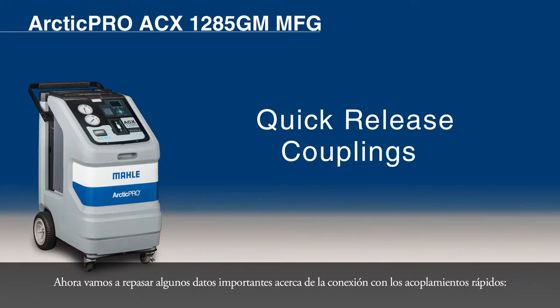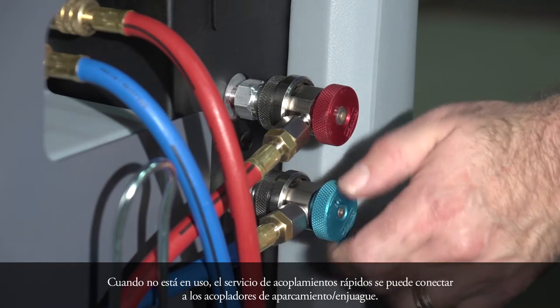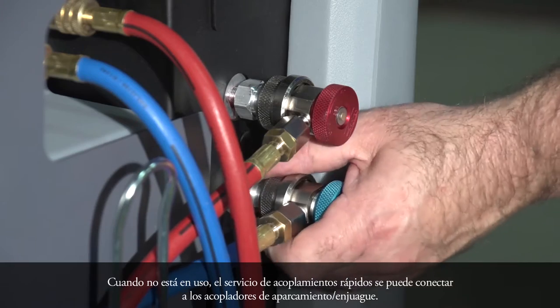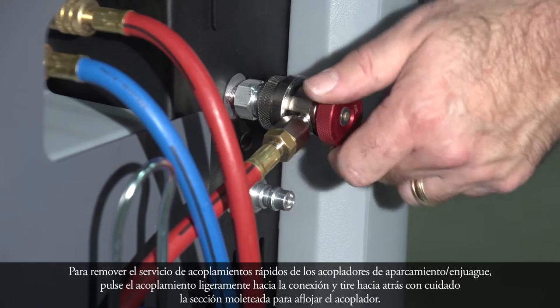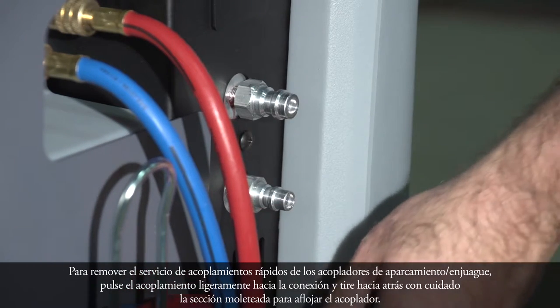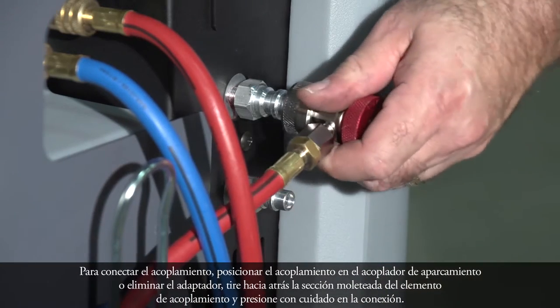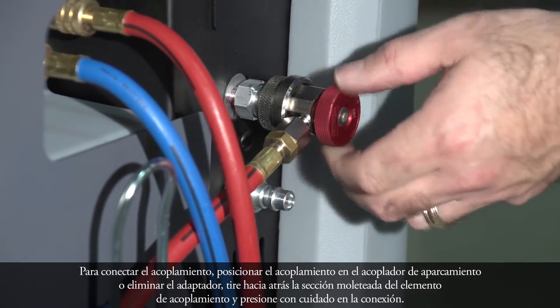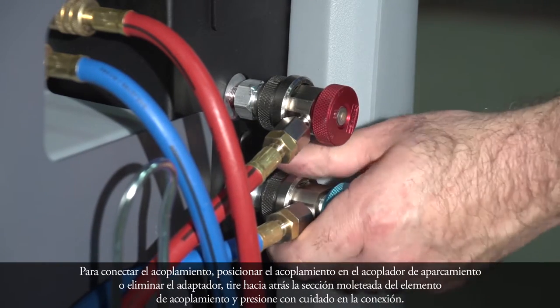Now we will go over some important information about connecting with the quick release couplings. The service quick release couplings are connected to the service connections of the vehicle air conditioning system during AC service. When not in use, the service quick release couplings can be connected to the parking flush couplers. To remove the service quick release couplings from the parking flush coupler, press the coupling slightly toward the connection and carefully pull the knurled section back to unfasten the coupler. To connect the coupling, position the coupling on the parking coupler or flush adapter, pull back the knurled section of the coupling element, and press carefully onto the connection.